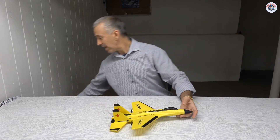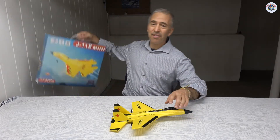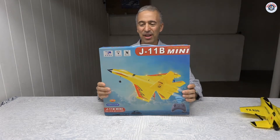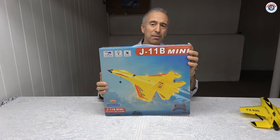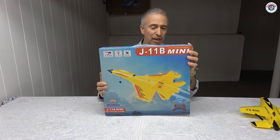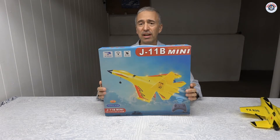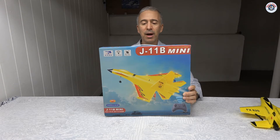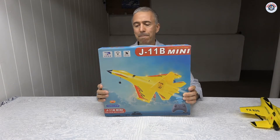So what do I have today? I have another yellow-colored two-channel microjet. And this is from another manufacturer called GHU — I'm not sure if I'm butchering the name but it's a new manufacturer I haven't seen or reviewed before. And it is the model J-11B Mini.